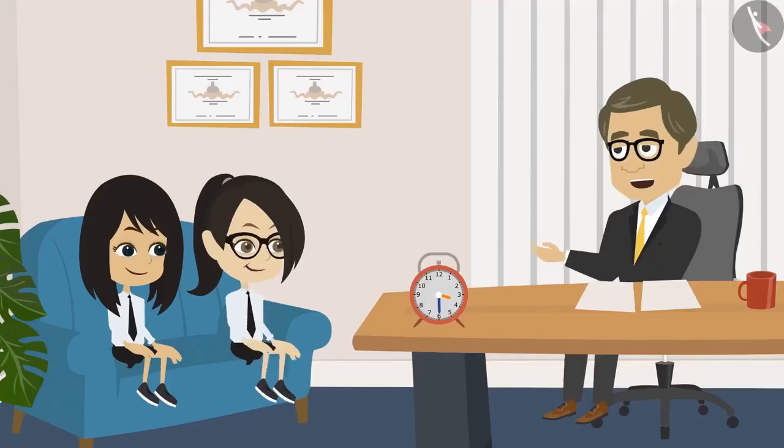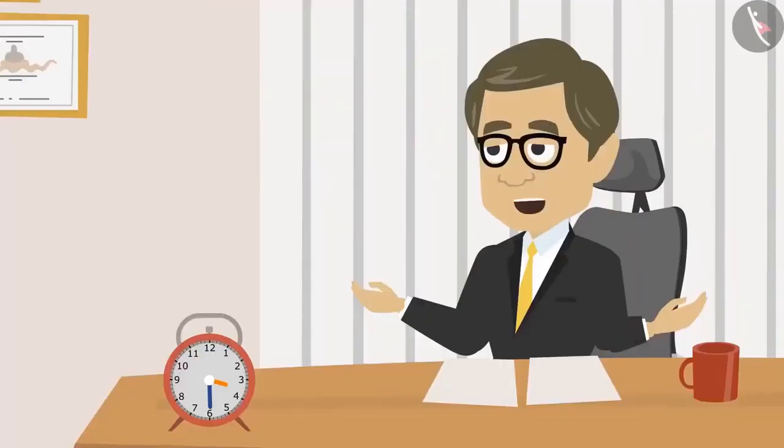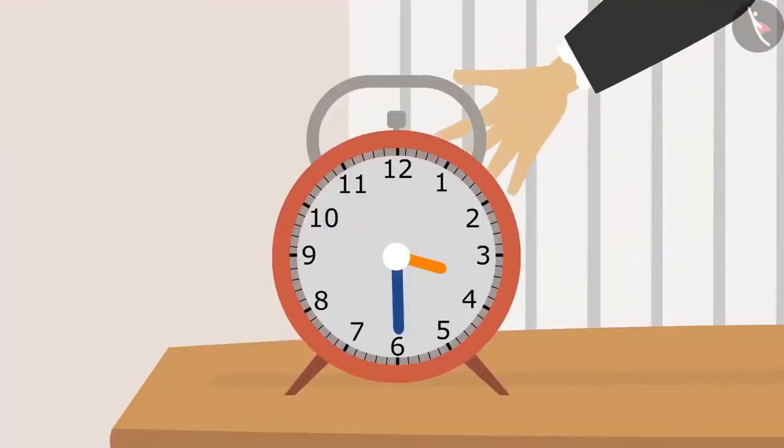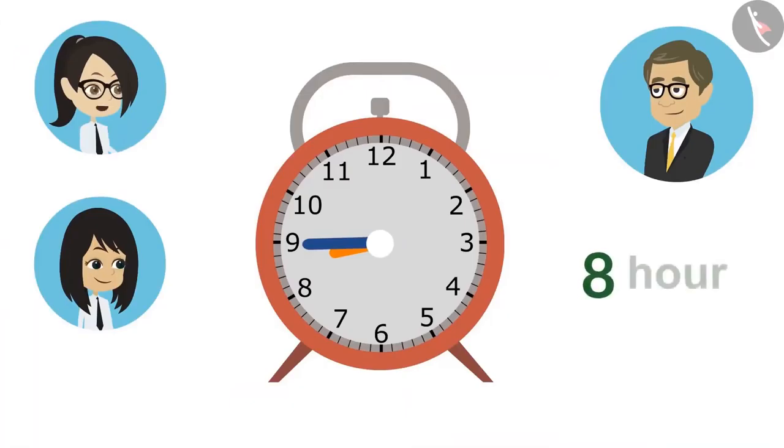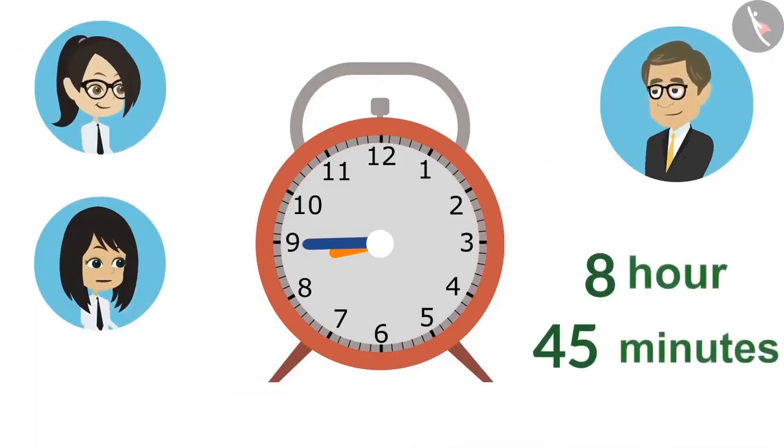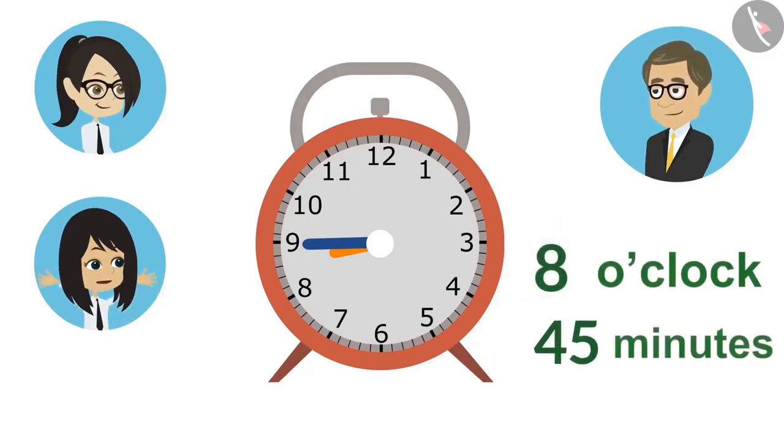Now we understand a little, sir. As you practice reading time, you will know how to read a clock fully. Let's read once again. Tell me, what is the time now? Sir, the hour hand is ahead of eight, which means it has been a few minutes past eight. Not few, but it is forty-five minutes. That is, the complete time is forty-five minutes past eight. Very good. Now you have answered correctly.